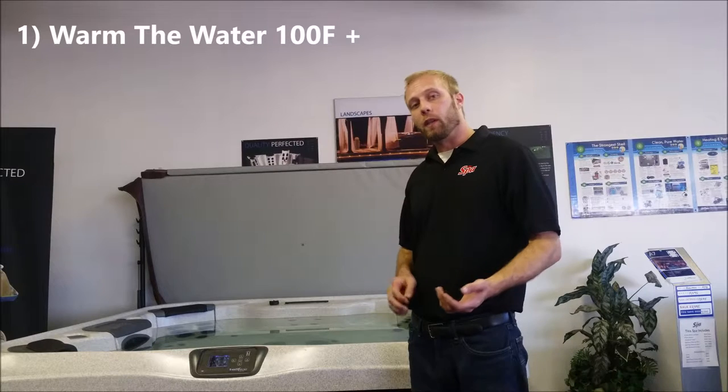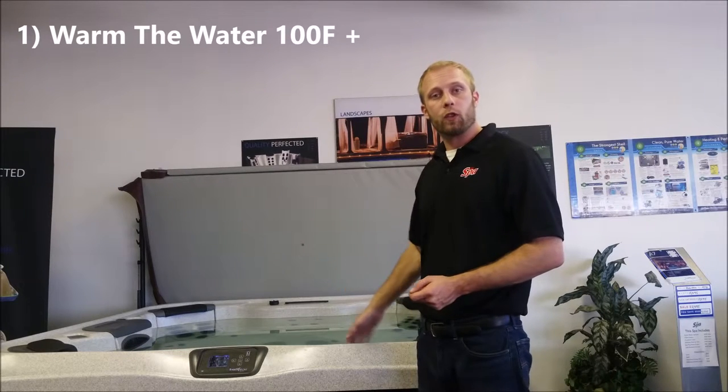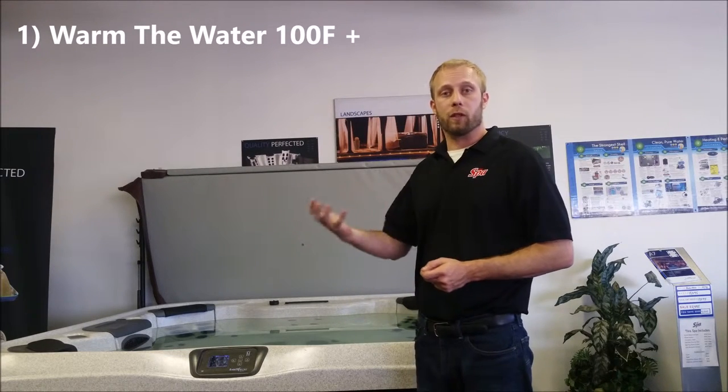The first thing we want to do is heat up the water. Cool water chemistry can vary from warmer water chemistry, so we want to make sure we're up to normal operating temperature, about 100 plus degrees.